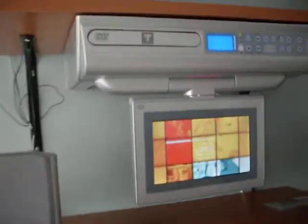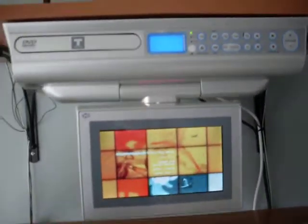I'm also including this year-old under-the-counter TV/DVD/radio player. The DVD is playing right now.